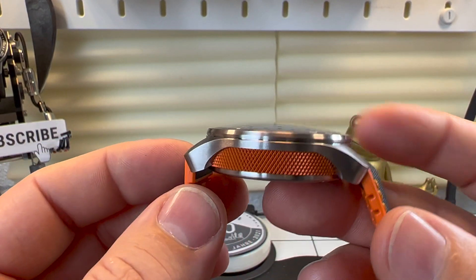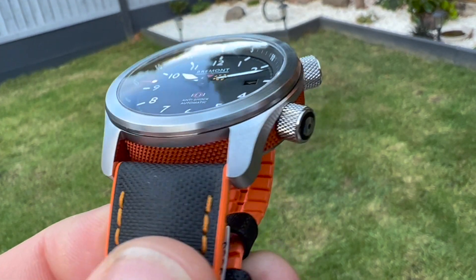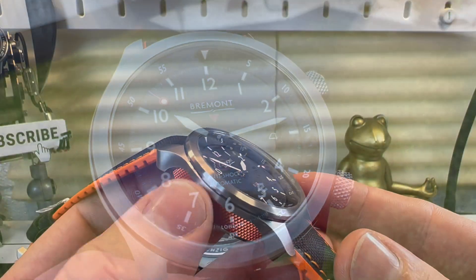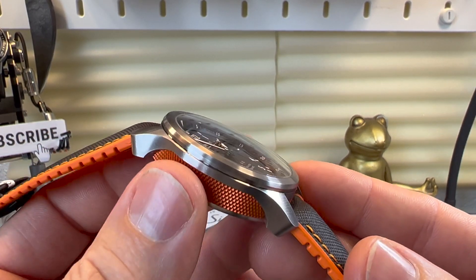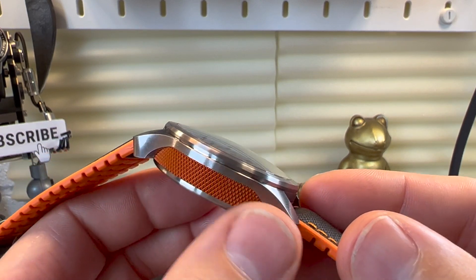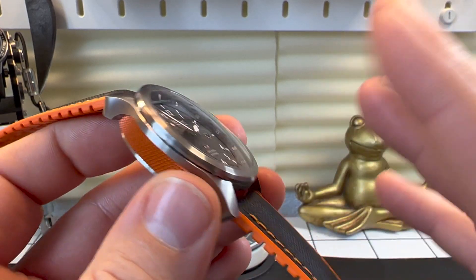Coming around the case, this is where you get one of Bremont's other party pieces — their three-piece case. You can opt for several different colours; I think there are nine overall and it really does look the business. The barrel finish is definitely not smooth — it almost feels like a nail file, very grippy and quite prominent. One thing to be aware of is that the barrel is knurled aluminium, so if you were to knock it, it could mark up.